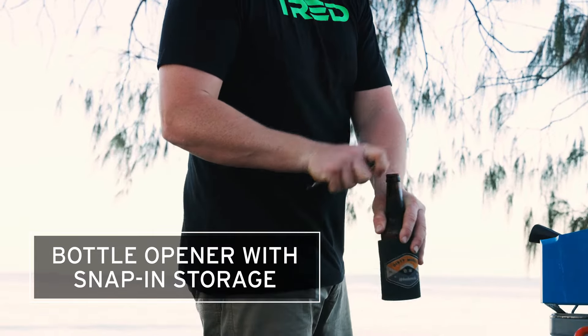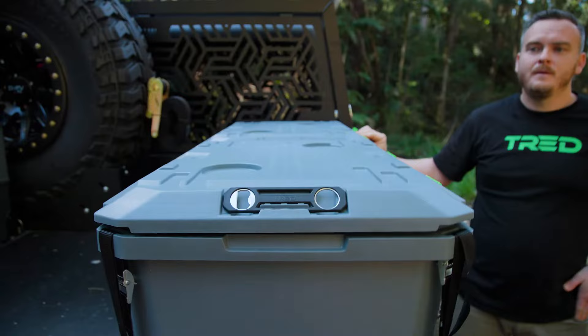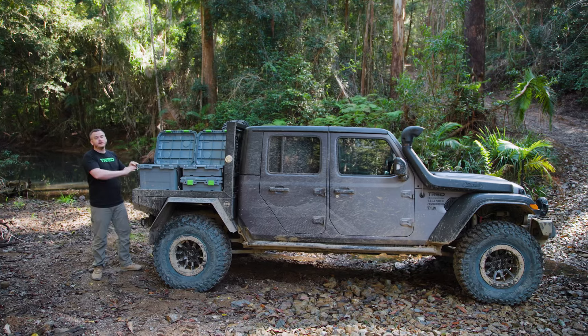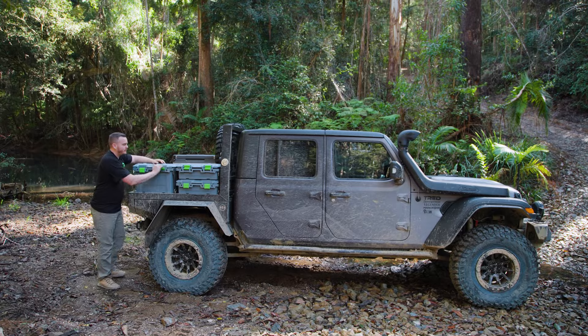One of the coolest things about this box has got to be the bottle opener — it comes straight off so you can have a barman-style bottle opener everywhere, perfect for around the campsite. But it does something more than that: with it flipped over, the other side engages in the other lid and then you can open two lids at once.